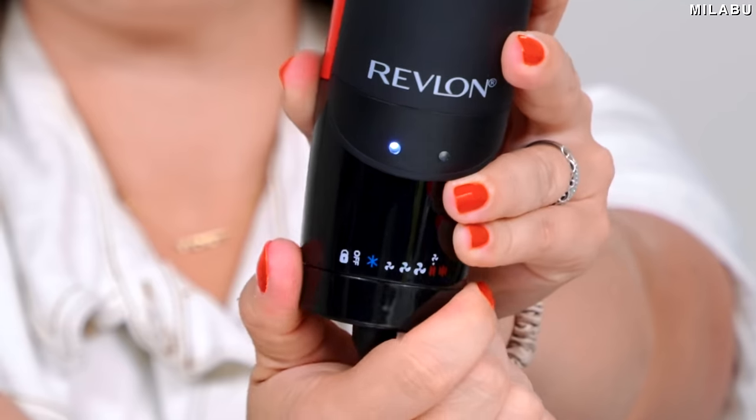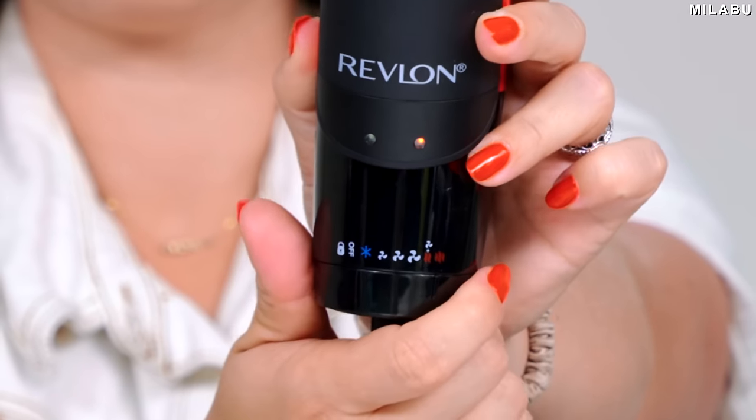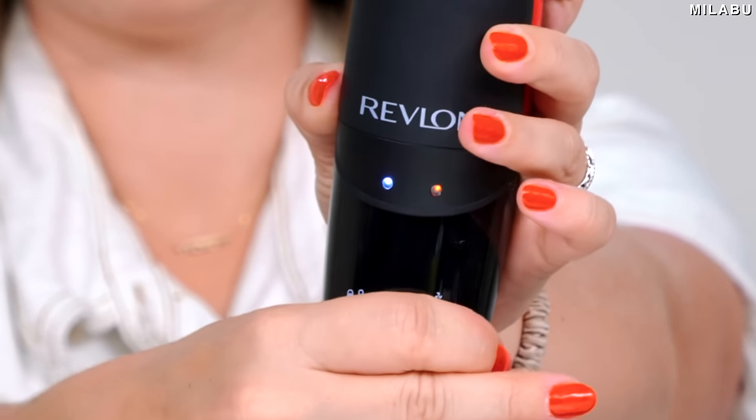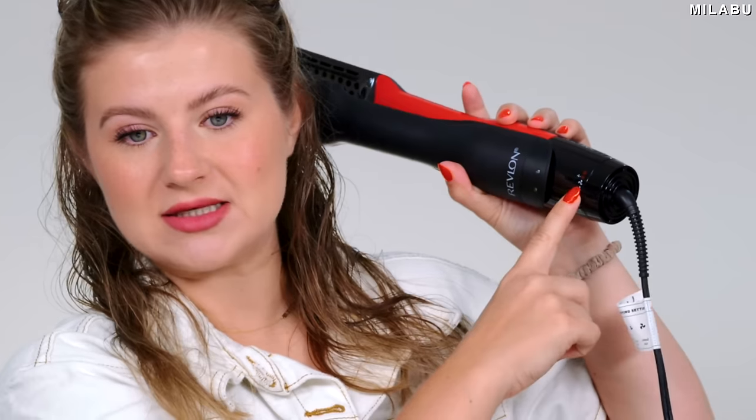It does have hot plates in here to style your hair after it's dry. The drying settings: you have cold/cool air, low air, medium air, and high air — four different settings. All the settings are right here, with a typical Revlon One Step dial system. We're going to go on the highest.